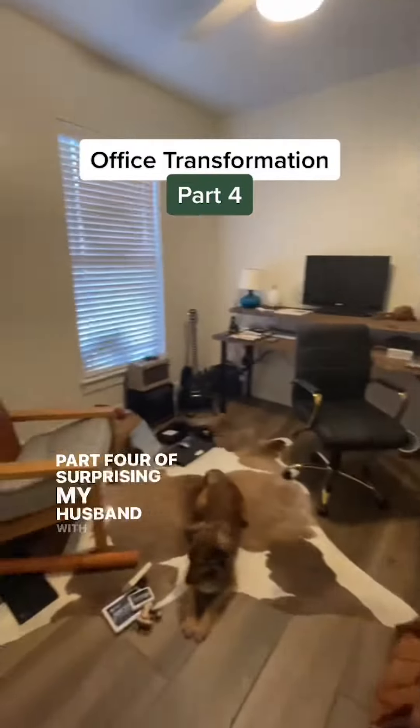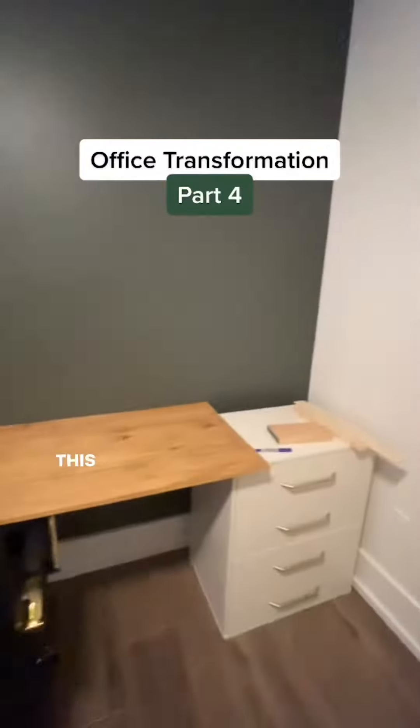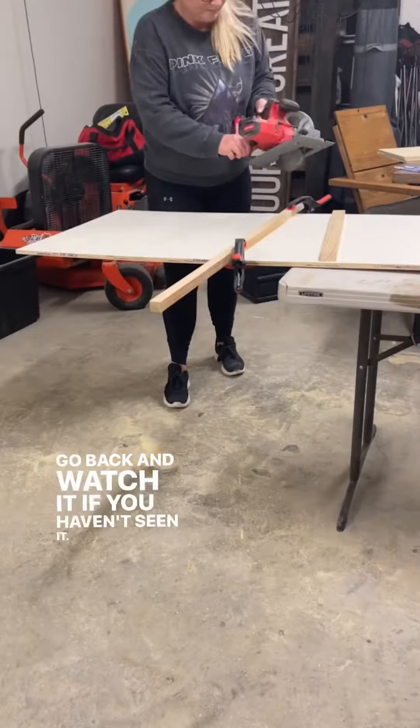Part four of surprising my husband with a new home office while he's away at work this week. This is where we left off in the last part — go back and watch it if you haven't seen it.